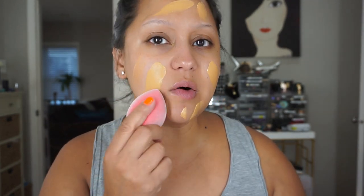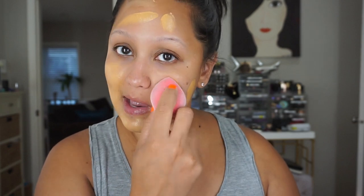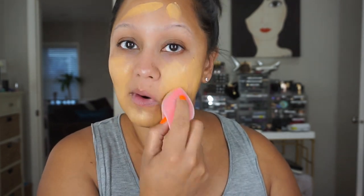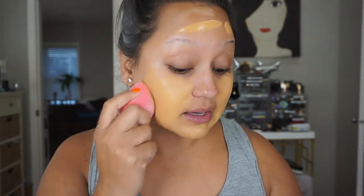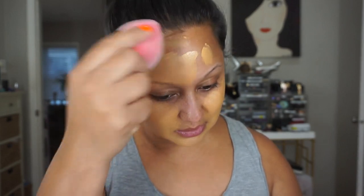I thought I'd wear it while I was in California — I was there a whole week and figured I'd be able to use it and come back and give you guys my full one-week review. But I forgot my foundation. I was in California without foundation! Luckily, I had my Makeup Forever powder compact in my purse.